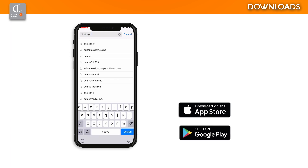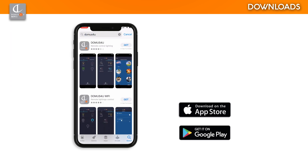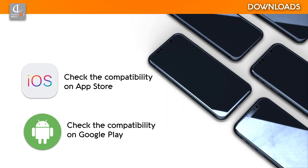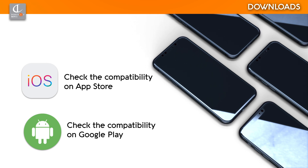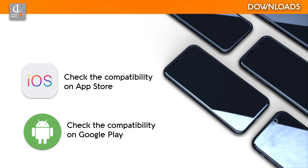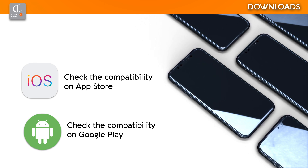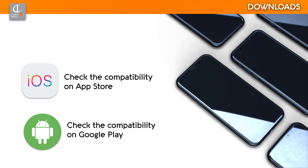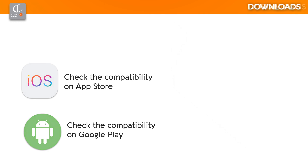Domus for You Wi-Fi is an application available for smartphones with Android and iOS operating systems. Before downloading, check the compatibility of your smartphone with the minimum requirements on Google Play or App Store. Domus Line cannot guarantee that all smartphones currently on the market are compatible. You are advised to update your operating system to the most recent version and then check that it meets the minimum requirements.